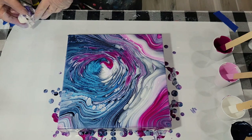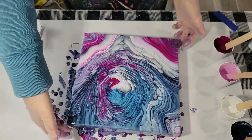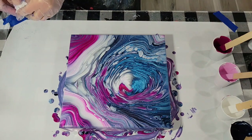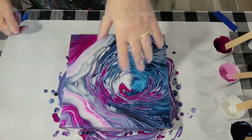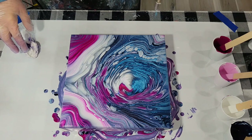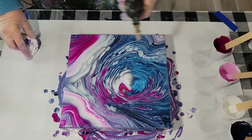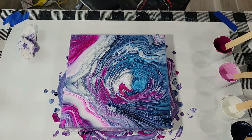I think it worked. Let me turn it towards you in the orientation I'm looking at. There we go — I think it's quite pretty. I'm going to let this sit for 15 minutes or so and then I'll come back and we'll see if more cloudy stuff developed. I think it did on the last one, not a huge amount but some. Okay my friends, I'm going to pause here and I shall return.